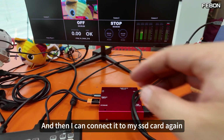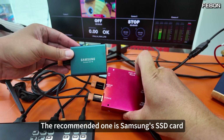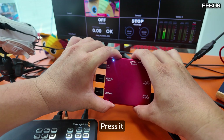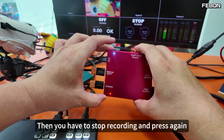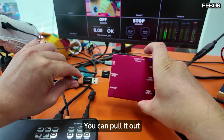I can also connect it to my SSD card. The recommended one is Samsung's SSD card, formatted as XFAT. You can click the record button here — press it. This will produce a red light. To stop recording, press it again. It will flash, and after it finishes flashing, you can pull it out.